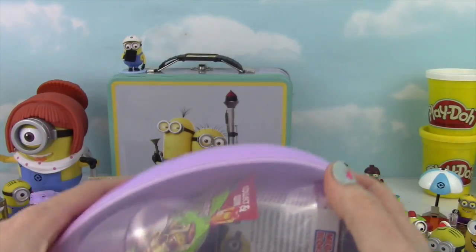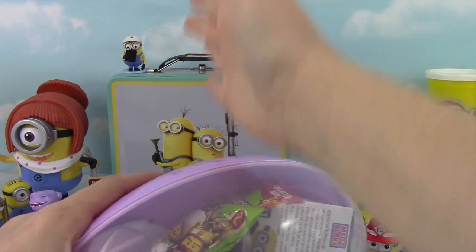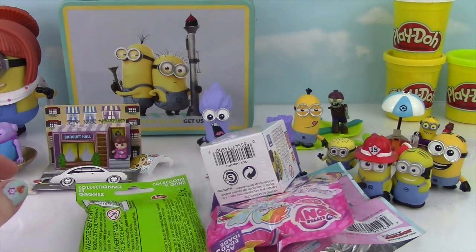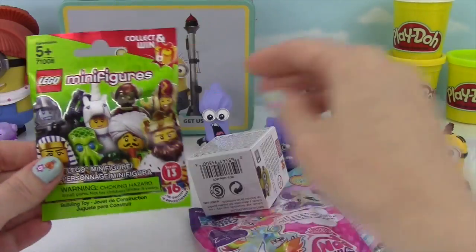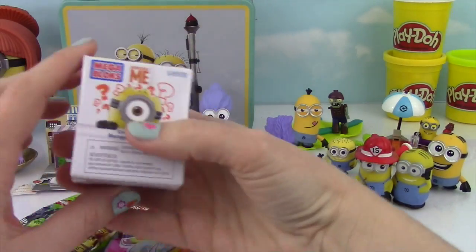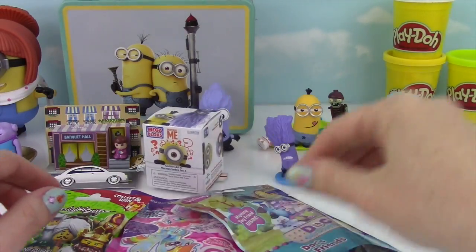Alright, check it out guys — let's open it up with a karate chop! Looks like there's some Lego minifigures, My Little Pony, Doc McStuffins, and more Despicable Me! The surprises just keep on coming!